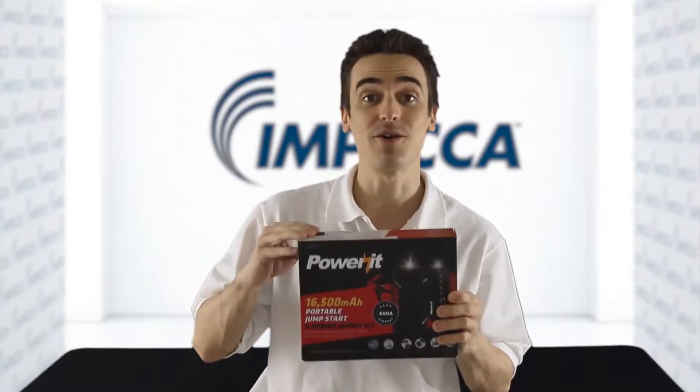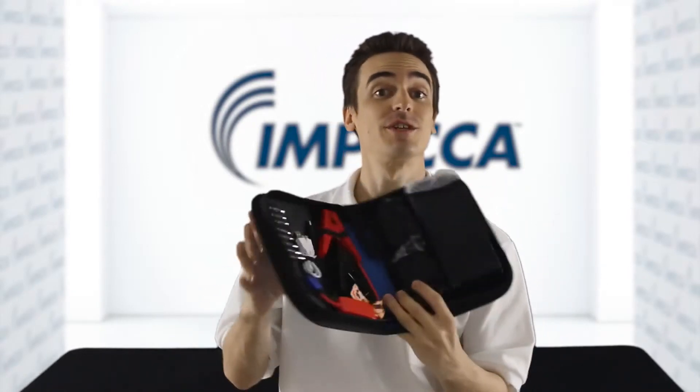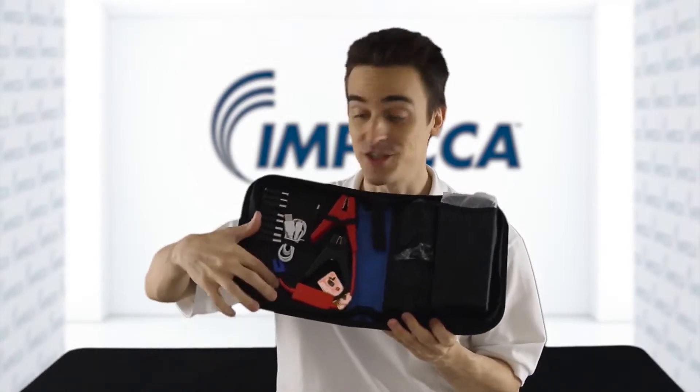Let me take everything out and show you what's inside. It even comes in its own durable zip-up pouch to hold the unit and the many included accessories, all nicely held in place with the sewn-in elastic straps. Let's get everything laid out on the table.